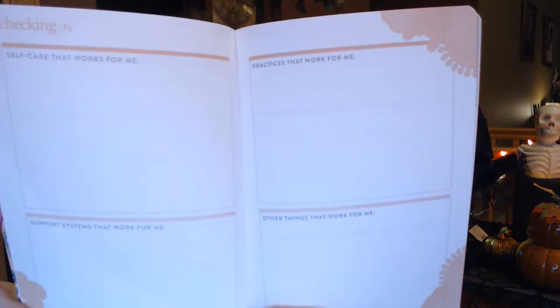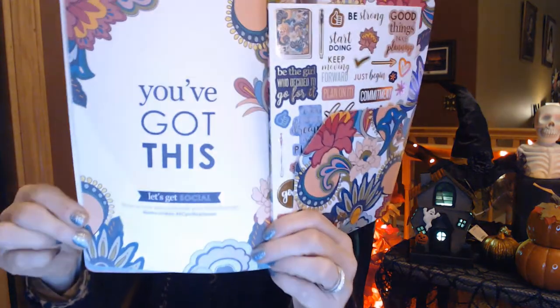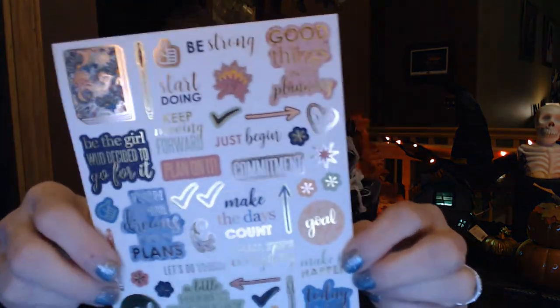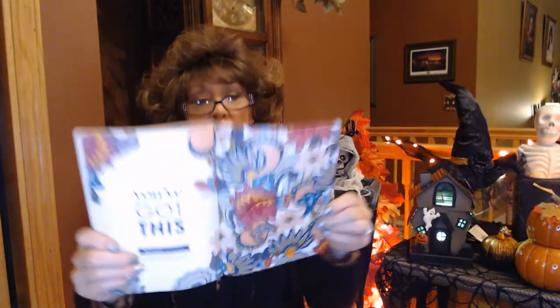I'm just having enough trouble using a regular planner, so I don't know about using another one. But I know other people in this planning world have like four or five different planners for all different things — I don't know how they keep up with it. There are sections for checking in and self care. Who doesn't love more stickers? I love using stickers in my planner — it keeps me motivated to get in and work on it. I'm having so much fun and I wish I'd gotten into this a while ago.